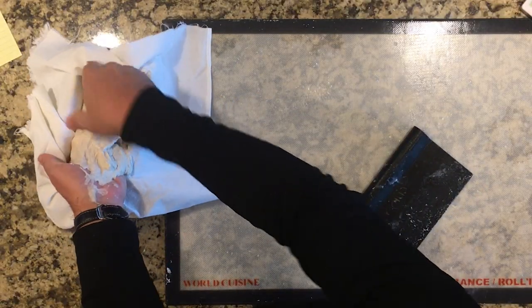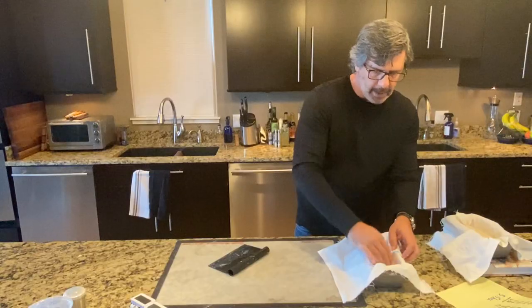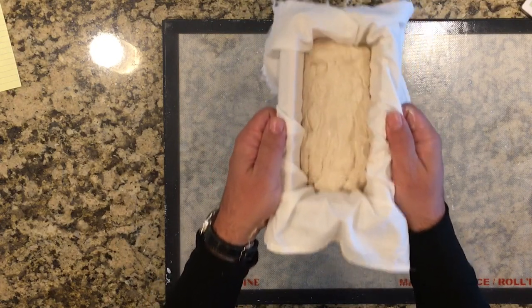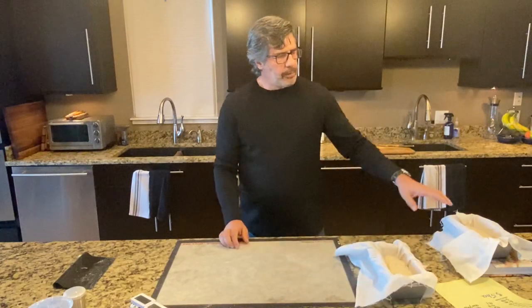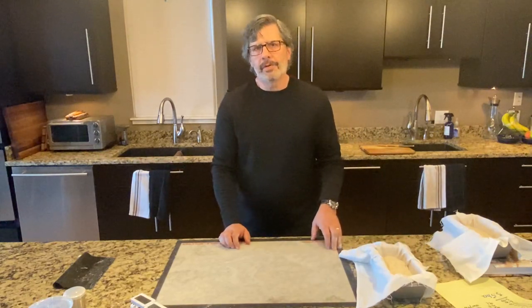The dough is warm and loose — really far along compared to normal proofing — because the dough is so active at that warm temperature. Here's loaf number four; give it a shake. It's a pretty loose loaf, pretty far along, but I hope it's not overproofed. Loaf number three goes into the fridge overnight; loaf number four stays on the countertop, and I'll be monitoring the internal temperature of these two loaves from now on.